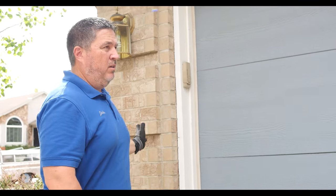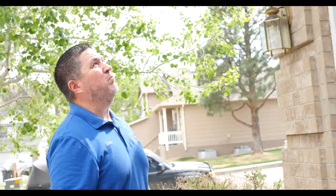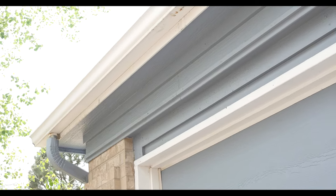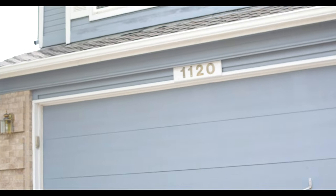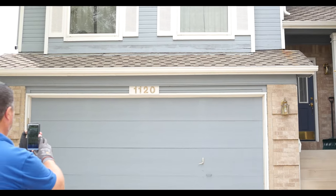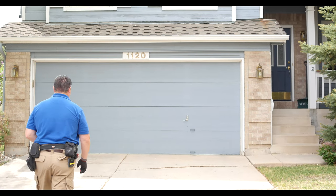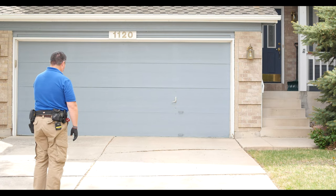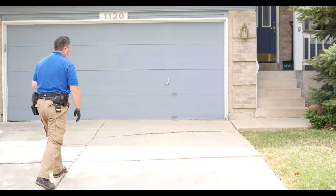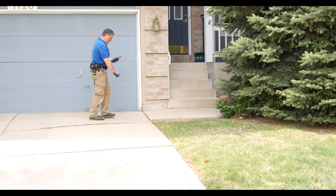I always move from left to right, just like on the interior of a home. That way I circle all the way around the house and don't miss anything. If you look at things several different times from several different angles then different things will pop out at you. Make sure you take your documentation pictures and put them into software or keep them for later depending on how you like to do your inspection.